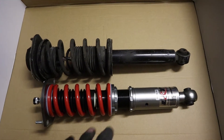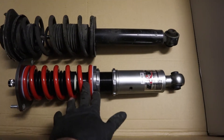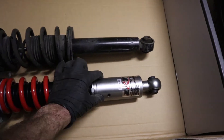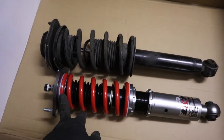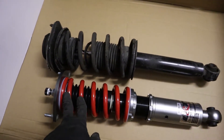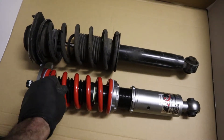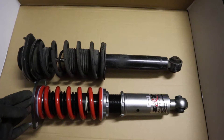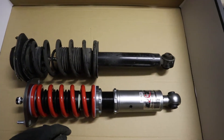Here's a quick comparison. As you can see, the new one is obviously much more beautiful. It's also quite a bit thicker for the damping. The coils are a bit closer together and slightly thicker as well, and they are quite a bit shorter.